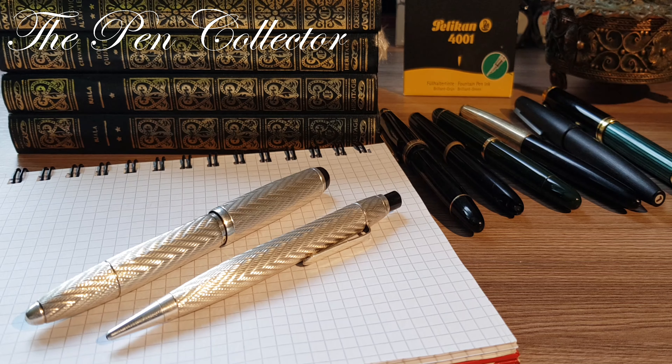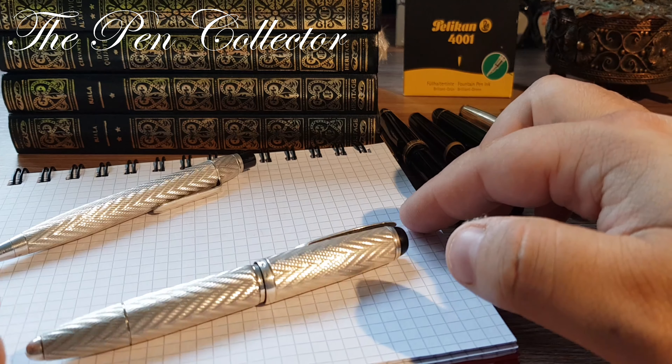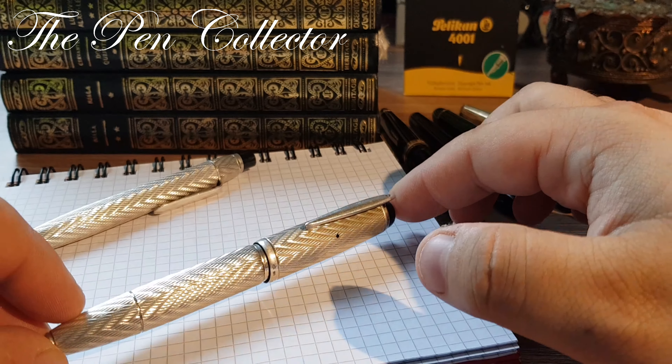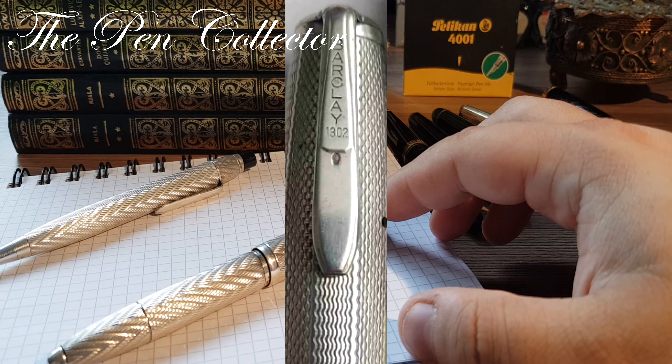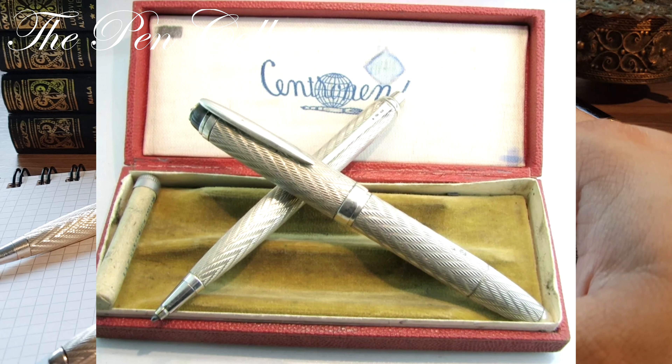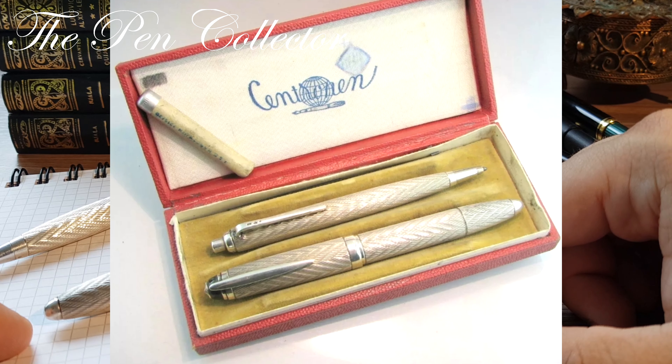This set is also known as the Barclay. The Barclay company was originally established in the 1930s by Carol Barth in Prague, and was known for making luxurious, good-looking pens of high-quality workmanship. The Barclay company was nationalized in 1948 and then incorporated into Central Pen, a public company.